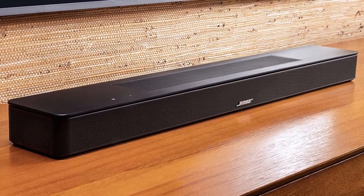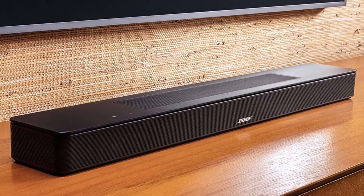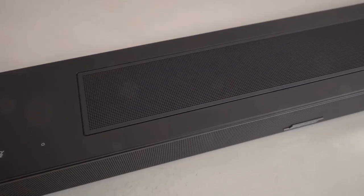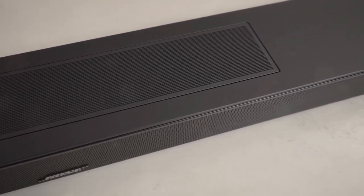Two bass ports on the back of the soundbar are located closer to the sides, and in the middle is a recess with physical connections, including a 3.5mm connector for an optional subwoofer and an IR blaster.